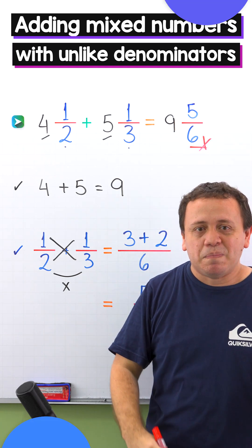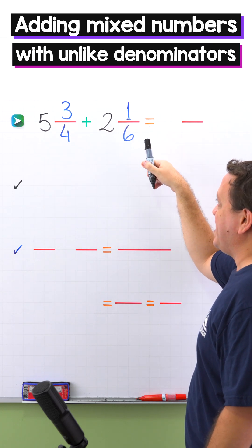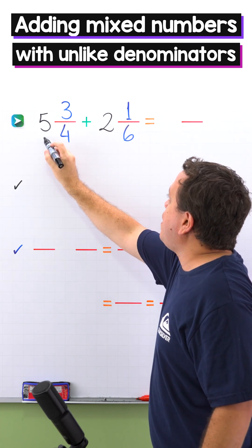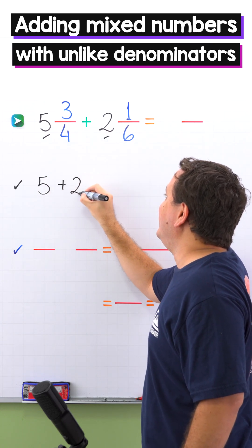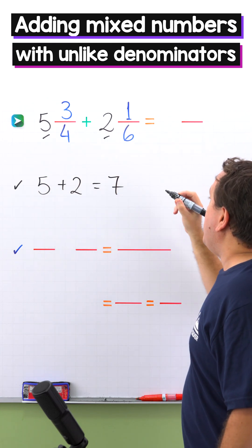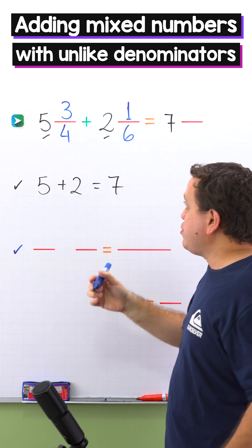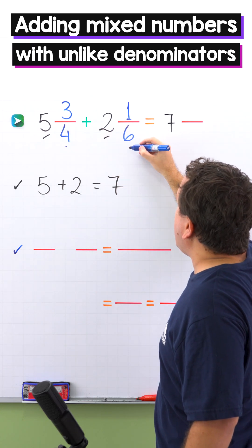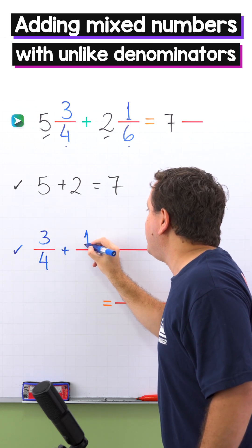Let's continue with another example. In the second example, we're going to add 5 and 3 fourths plus 2 and 1 sixth. Let's start by adding the whole numbers. The whole numbers are 5 and 2. 5 plus 2 equals 7. Then we put 7 in the answer. Let's continue by adding the fractions. The fractions are 3 fourths and 1 sixth.